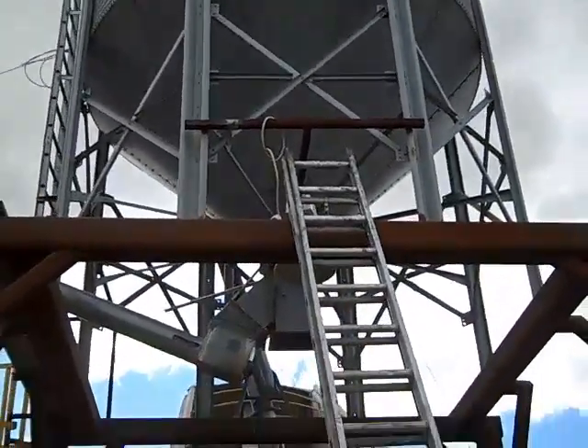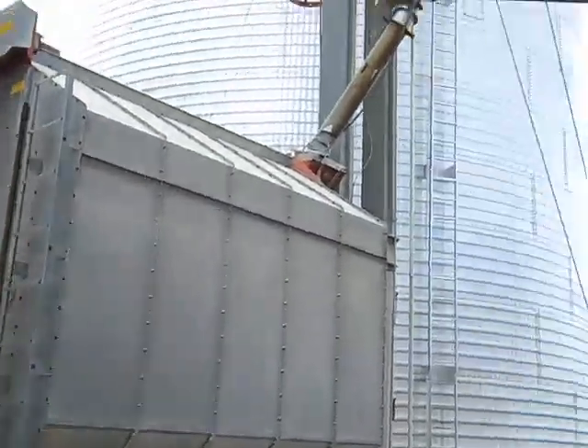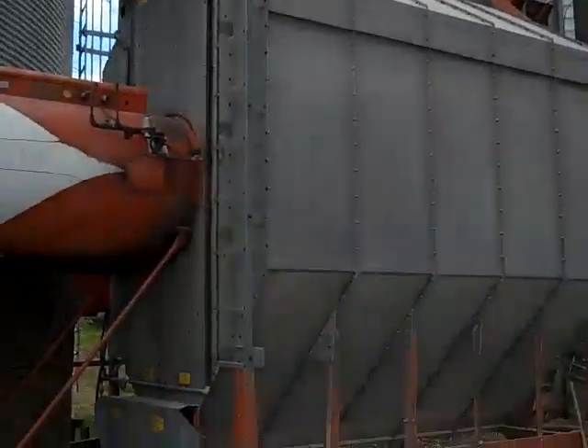This bin will hold about 2,000 bushel of corn. As the dryer here needs corn, it'll take it from that small auger into the dryer.